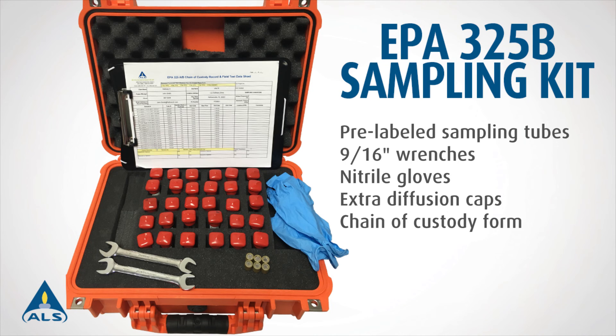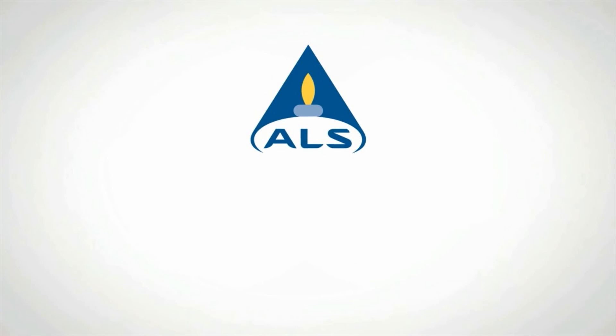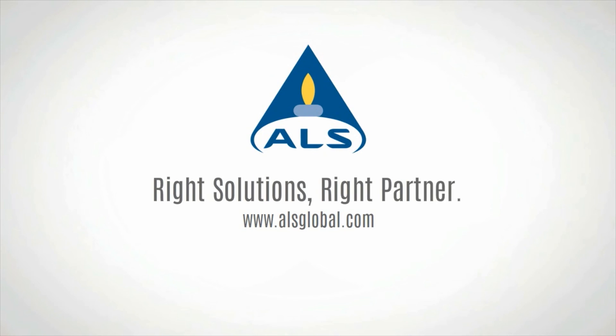In the field, the sampling kit contains everything necessary for successful sample deployment and collection, including wrenches, gloves, additional diffusion caps, and the chain of custody form paperwork. For any additional information, please contact your ALS project manager or visit ALSglobal.com.